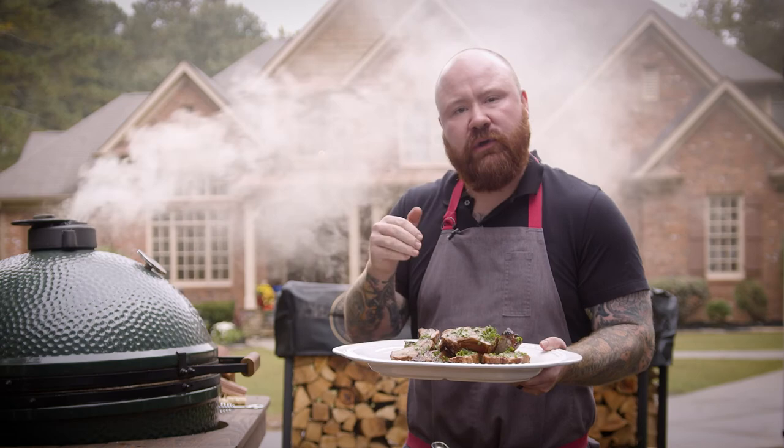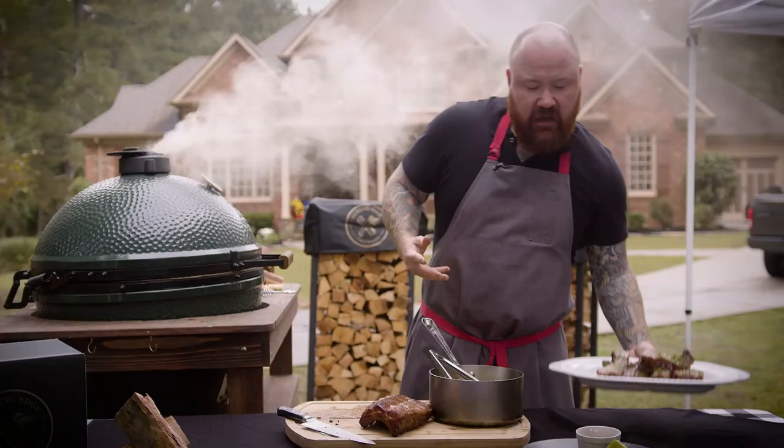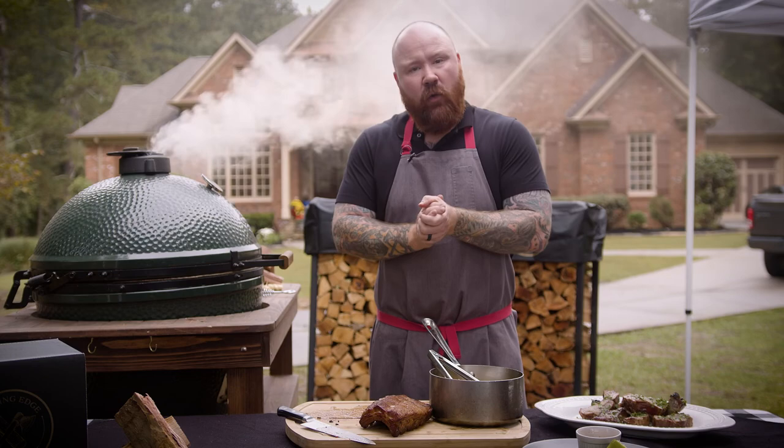I hope you enjoyed it. If you liked this video, check out our others. And as always, cooking over wood makes a huge difference.